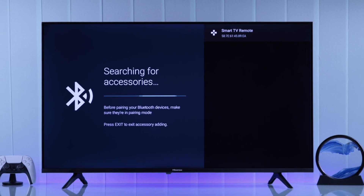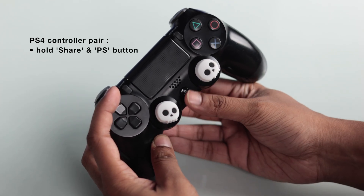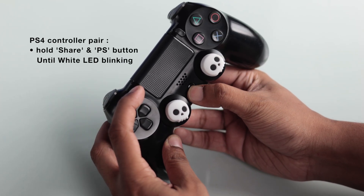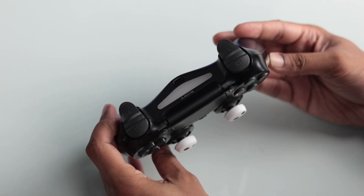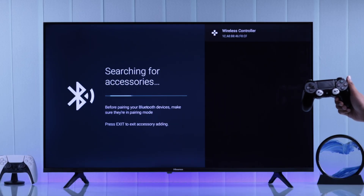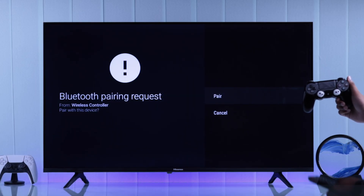Now you know the drill. Take your PS4 controller and put it into pairing by holding down the Share and the PS button together until you see the white light pulsating. Then it will appear on your TV and you just need to press the OK button. Confirm by clicking Pair.